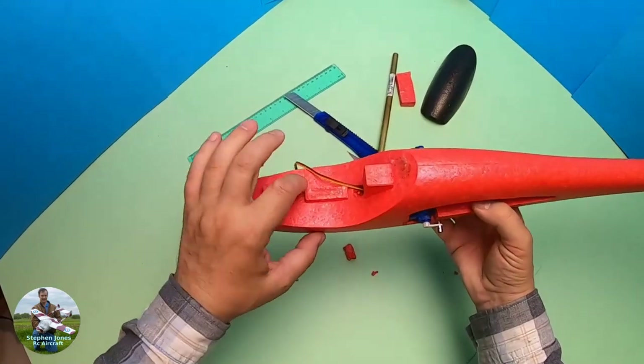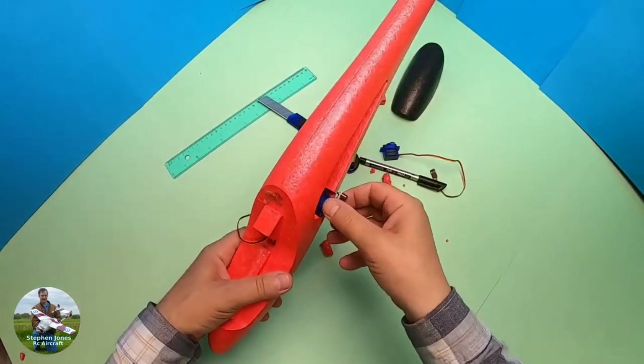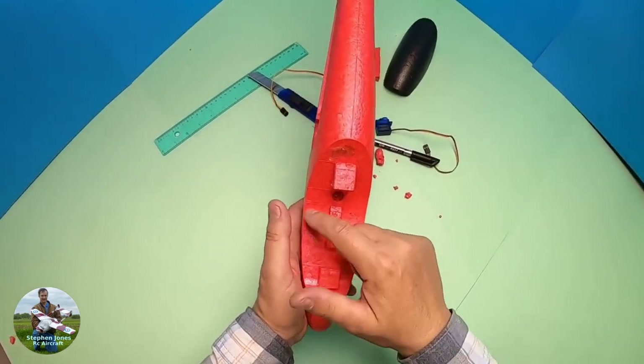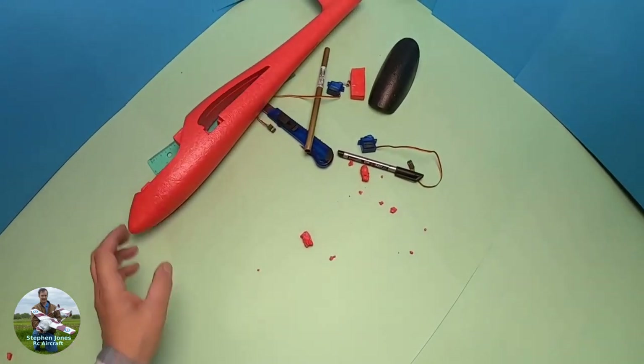Now I need to make a space here for the battery — not a great deal. I'll put my battery over there, draw a line around it, and start cutting that out.